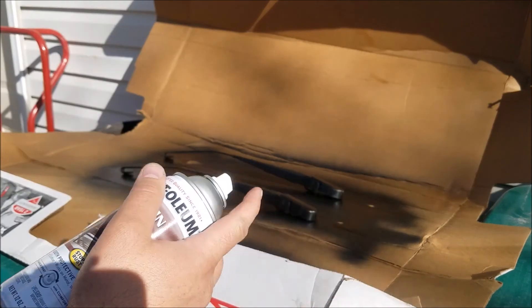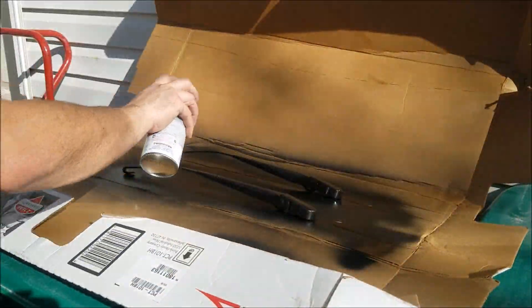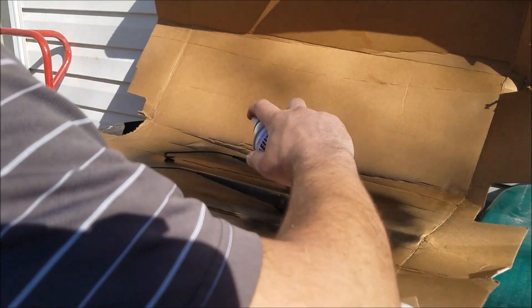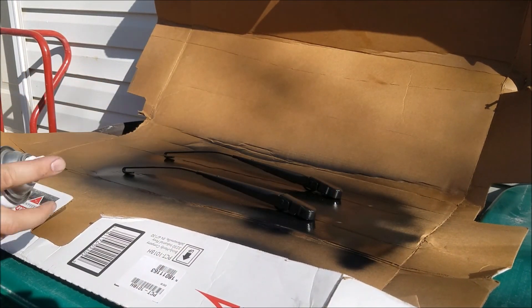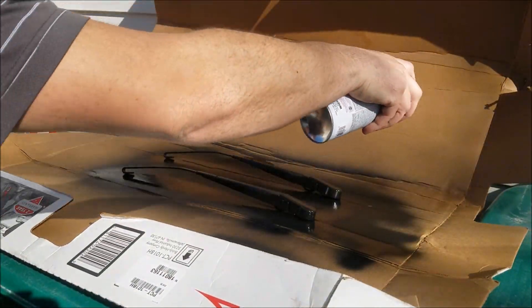Alright guys, it's tacked up enough. We've flipped them around so we can make sure we get good coverage on this other side. Even though I thought we'd got it pretty decent, when you actually flip it around you'll notice quite a bit. Put another coat here on the top.